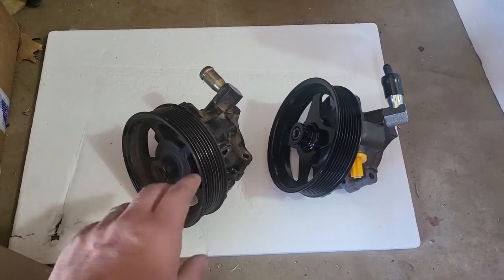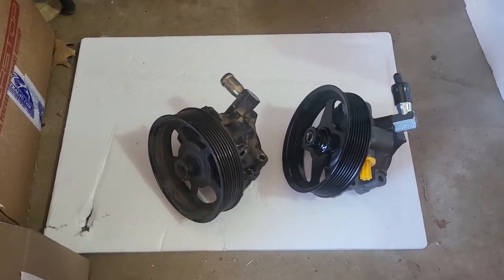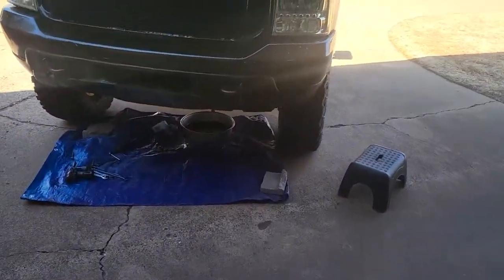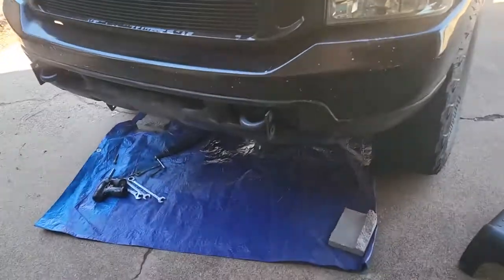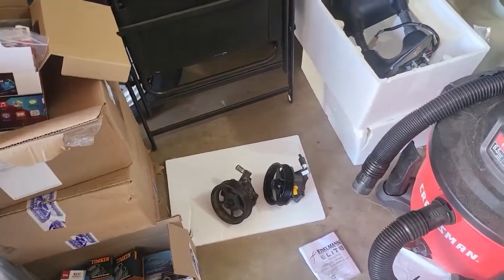The only reason I'm changing this out is when the truck's at a standstill and it's not moving, it's really difficult to turn the wheel. I know that may also be the steering box, but that's going to have to be another day. For now, I got all brand new fluid, brand new hose clamp, all of that stuff. We'll get this changed out and be ready to go.